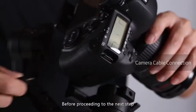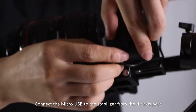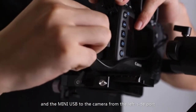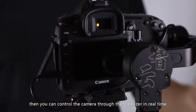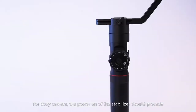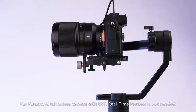Before proceeding to the next step, make sure the stabilizer is powered off or is under standby mode. Connect the micro USB to the stabilizer from the tilt axis port and the mini USB to the camera from the left side port — then you can control the camera through the stabilizer in real time. For Sony cameras, powering on the stabilizer should proceed first. For Panasonic mirrorless cameras with EVF, real-time preview is not needed.